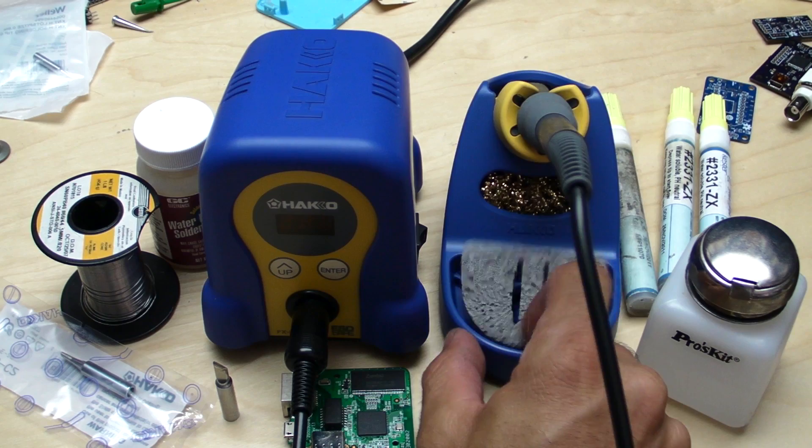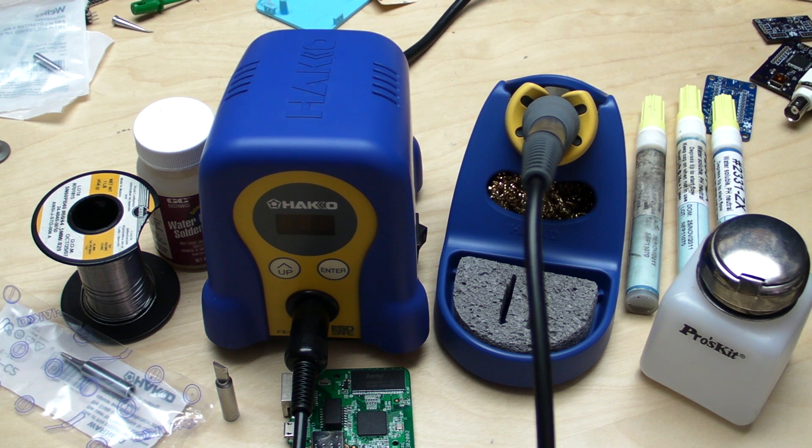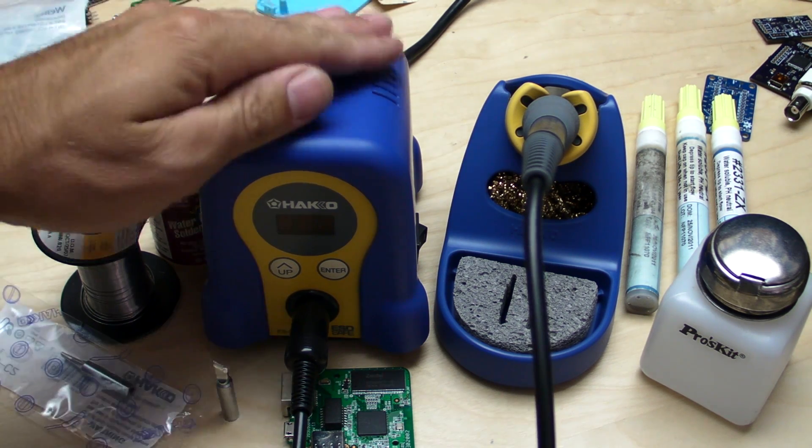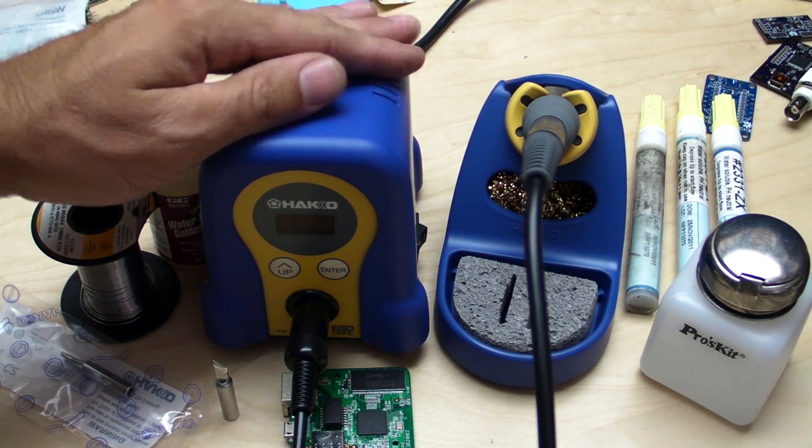Hey everyone, welcome to another episode of our soldering tutorial series — this is a special episode. I've actually partnered up with one of my suppliers, HMC Electronics, for a few videos to demo some products and soldering tips and techniques. They found my YouTube channel and emailed me suggesting a partnership, so I said sure — go ahead and send me one of those HAKKO FX-AADs, which I've always wanted to review, and they also authorized me to do a giveaway with this unit.